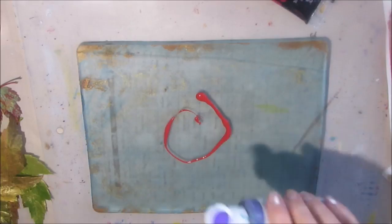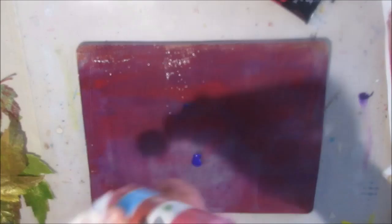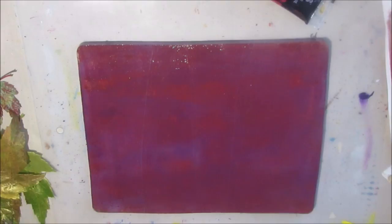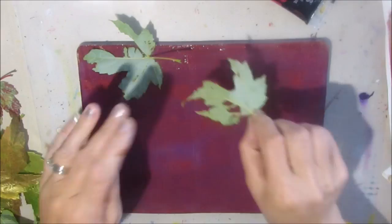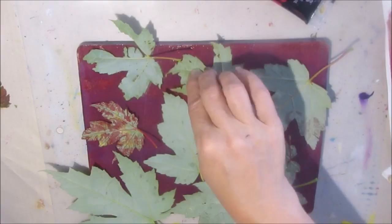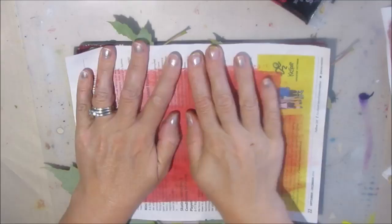Once I do a gel printing session I just organize them by color — whatever color hits my brain, primarily blue or primarily green or whatever — and I put them in file folders arranged by color. That's where they stay until I go to do a project. If you're looking for projects to use gel prints, I have an entire playlist all about gel printing and using gel prints. You can basically use a gel print with anything you would use scrapbook paper or any kind of colored paper.